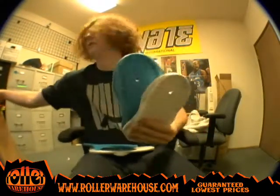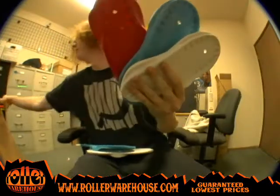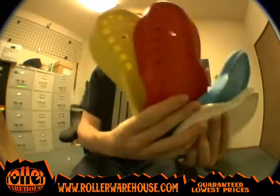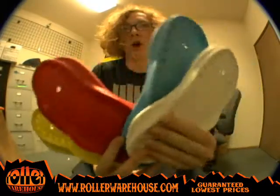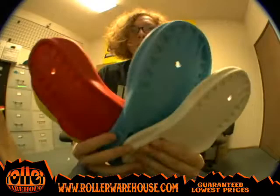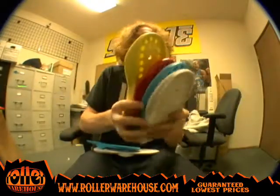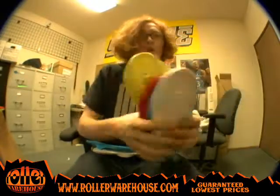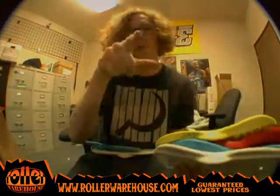So yeah, check all these things out, I'll show them all to you at once here. Check out all of these carbon sole plates at rollerwarehouse.com. If you're needing replacements, you know where to go — they'll be here. We got them all in stock. Deshi carbon soles at rollerwarehouse.com.